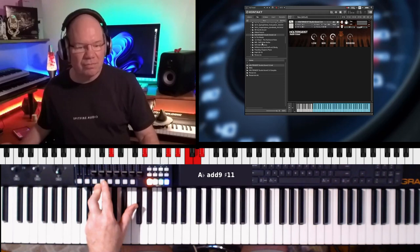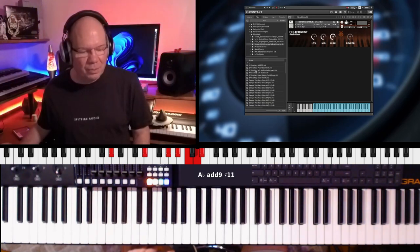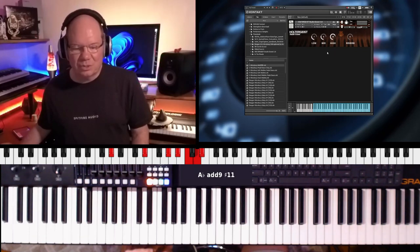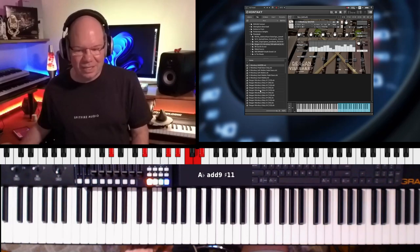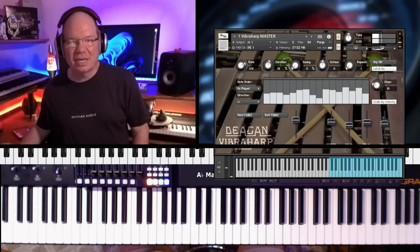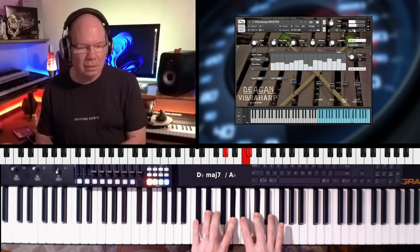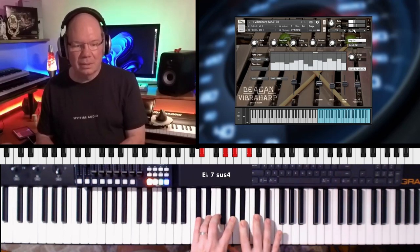Let's go ahead and go into our file browser and go into the Dagon Vibraphone here. There we go. I'm just going to load the Dagon Hart Master. I can see that we've got a ton of different things. When I hit my sustain pedal, I can see that it's latching the arp. That's kind of cool. Let's turn that off.